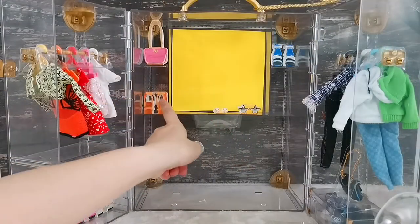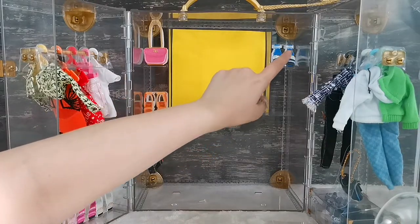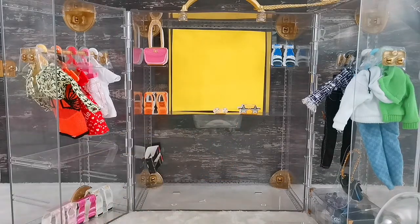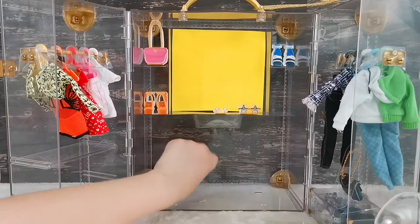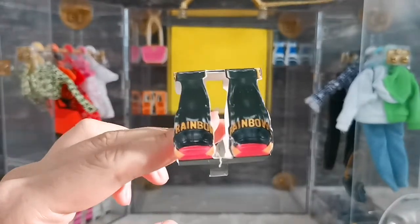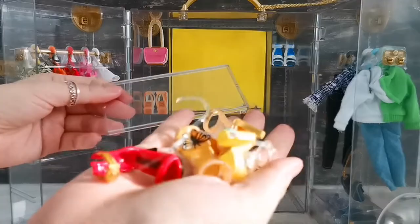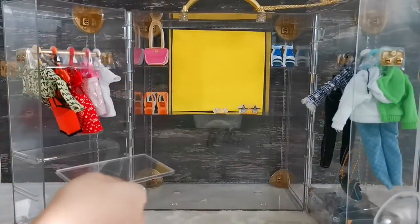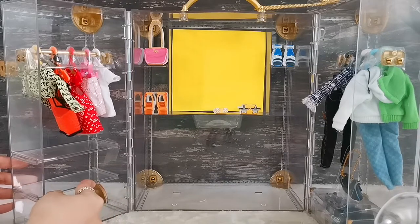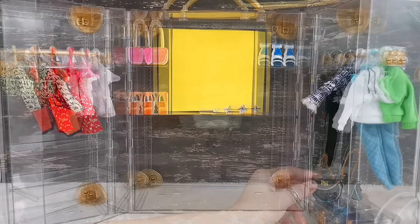I'd like to point out that all these items over here are just cardboard pieces with images of shoes, handbags, more shoes, jewellery, and so on — they are not the real items. This cardboard piece was actually together with all the shoes earlier, and you can slot it right in here between the lip to create a two-tier shelf.